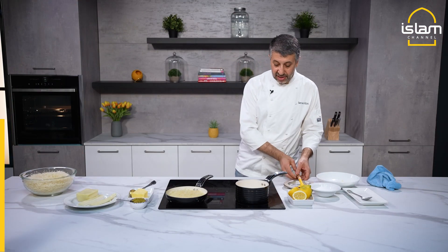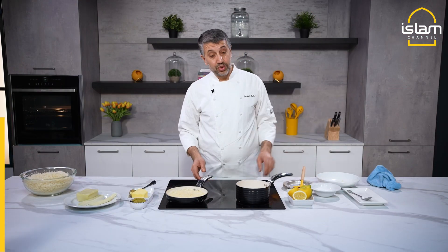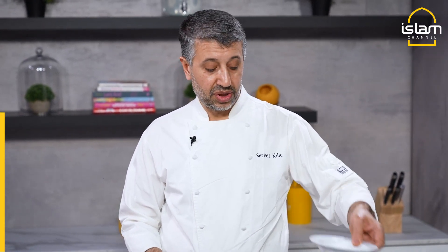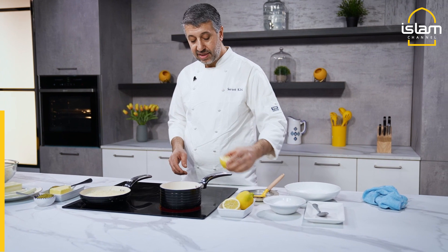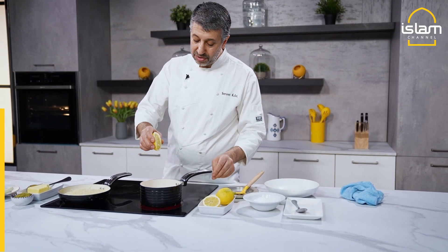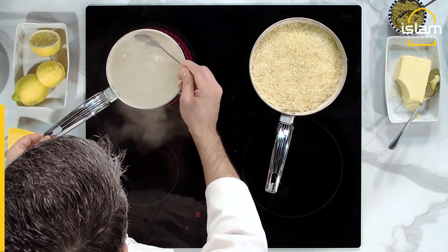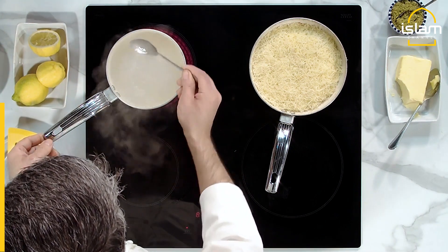Now we go to another step for the syrup — that's very basic. That's water, sugar, and later just a couple of drops of lemon. This is our syrup bubbling.